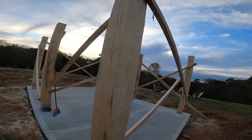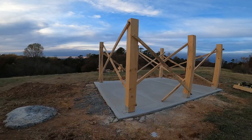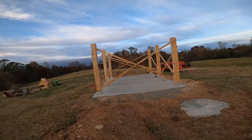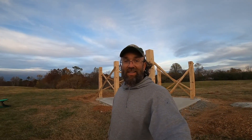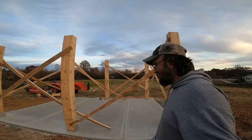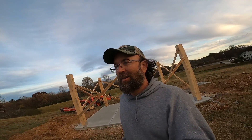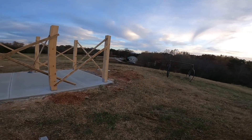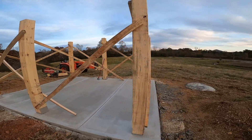All six posts cut, set, braced — 100% ready to put the frame on. Pretty darn exciting. I'm super excited since I milled all of this lumber from trees on my property: cut the trees down, felled them, cut them up, brought them up from way down at the creek, brought them over to my sawmill at the barn, and milled them. And now look at what we have.